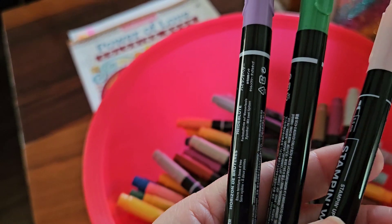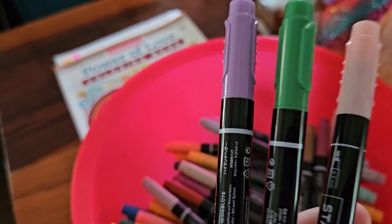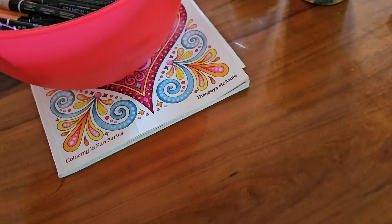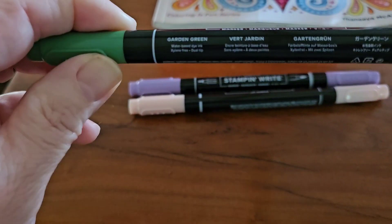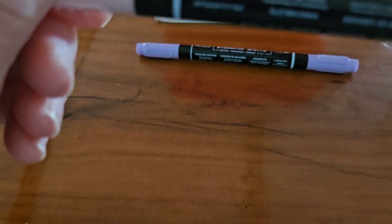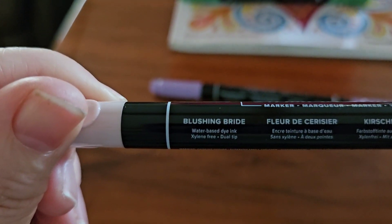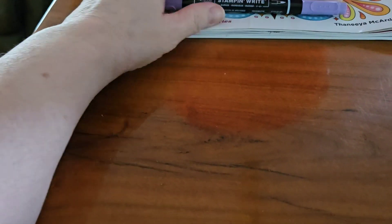So these are the three markers I got — are they good markers? On the count of three I'm going to open my eyes again. One, two, three. Let's see what markers I chose for this week: I have got Garden Green, I have got Blush and Bride, and Highland Heather. So I got a green, a light pink, and a light purple.